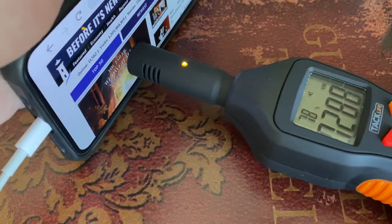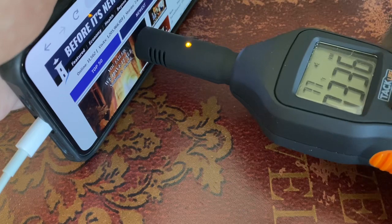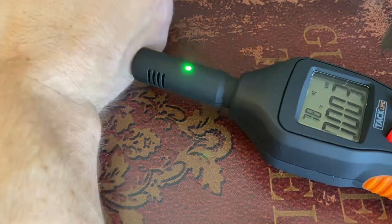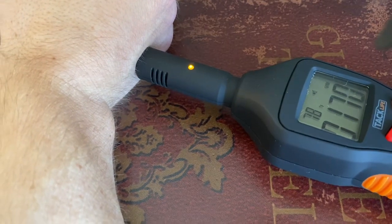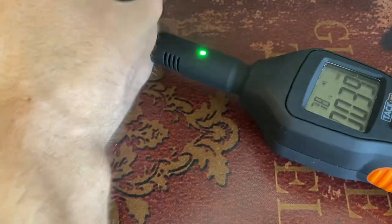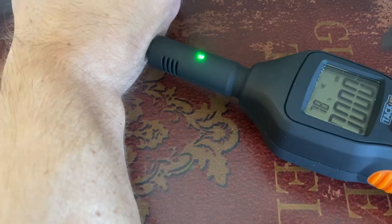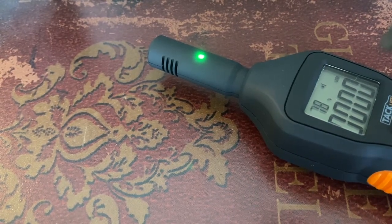Off the charts, guys! My phone's plugged in — it's coursing through my hand right now. Watch when I unplug it — nothing. Yep, that's legit crazy. Don't use your phone while it is plugged in. All right guys, later.